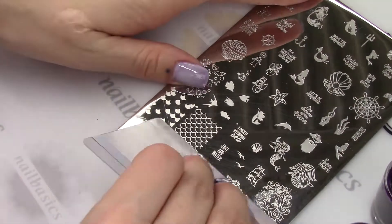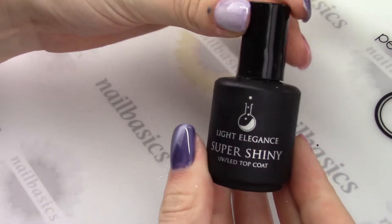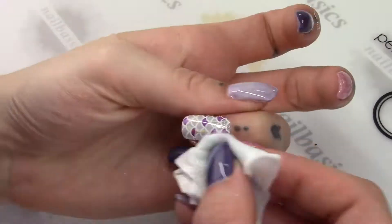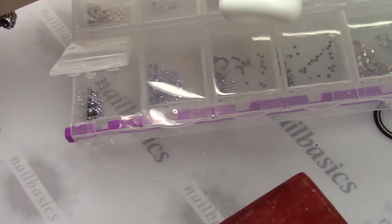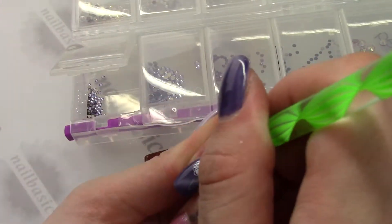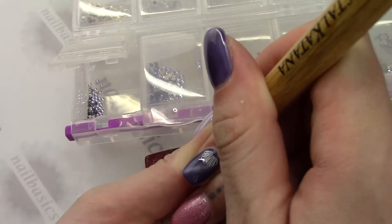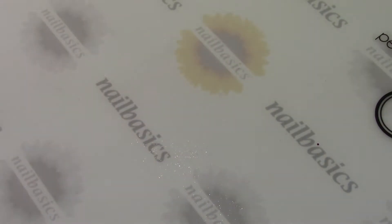I'm going to finish this off with a little seashell stamp and put Super Shiny on everything, giving that a 60-second cure, then giving everything a good wipe with some After Wipe. Then I'm taking my Bondini Glue and putting on one of these little purple Swarovski crystals using my Crystal Katana. And as always, finishing that off with a little bit of Cuticle Oil — and there you have it.